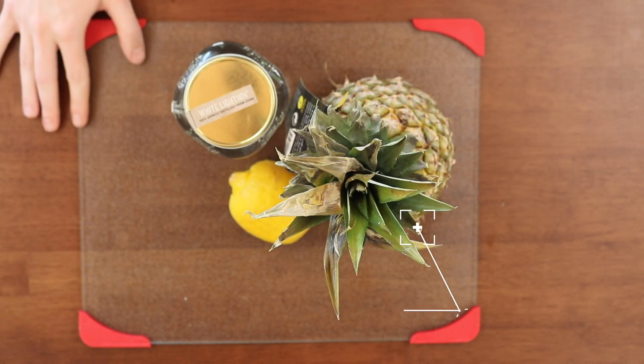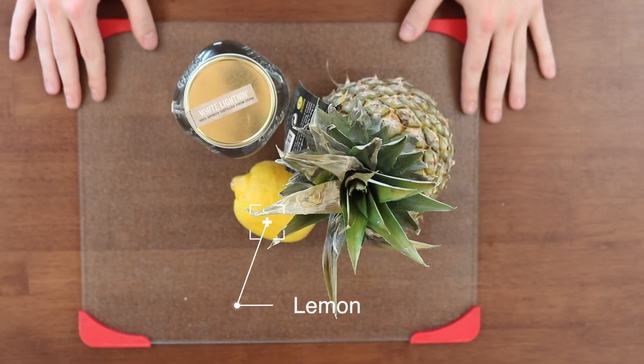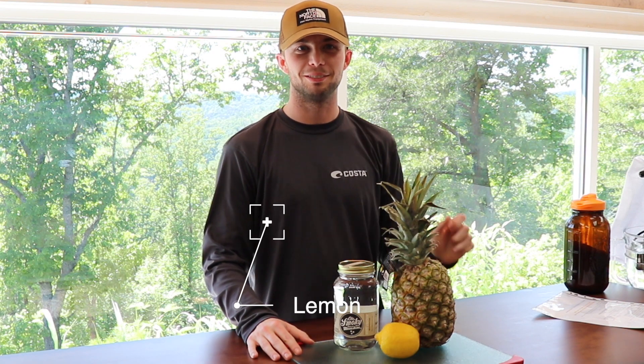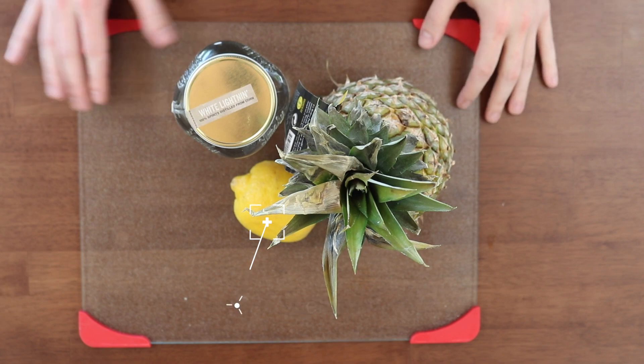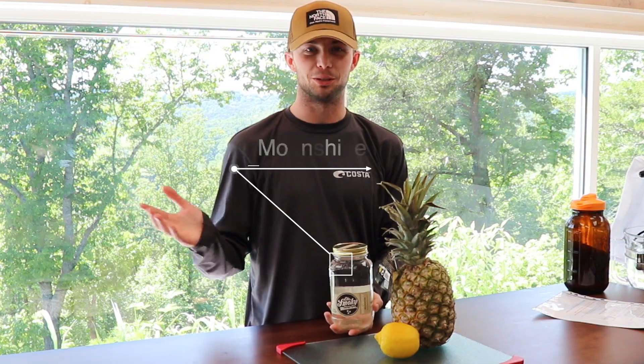First you'll need one ripe pineapple, one lemon washed with our veggie soap — which you can find down in the description, we'll link that down there for you guys — and white lightning or moonshine purchased from your liquor store.